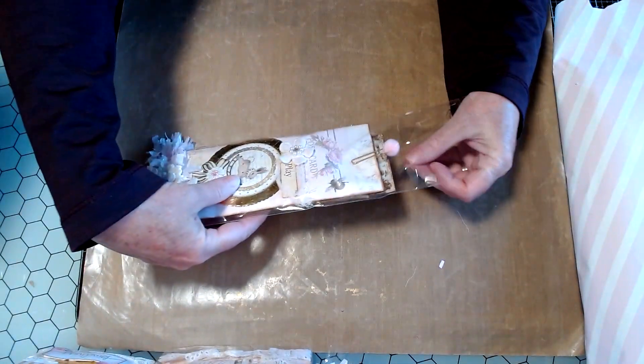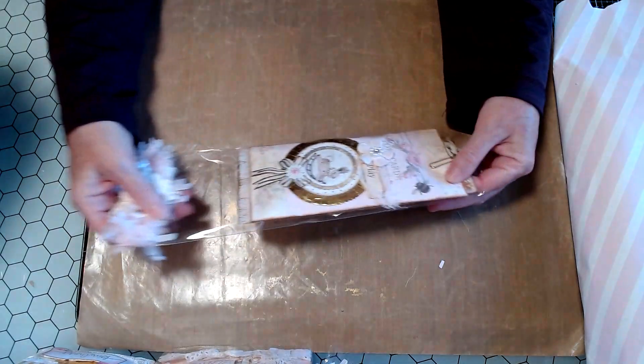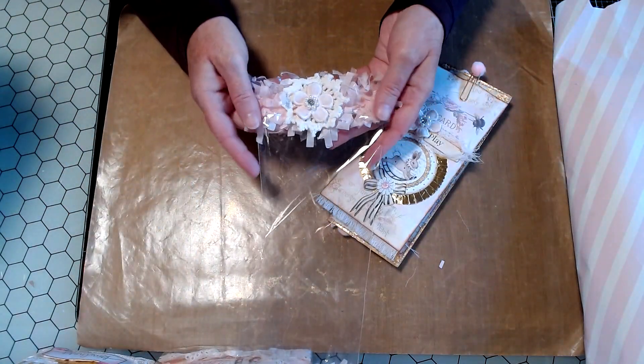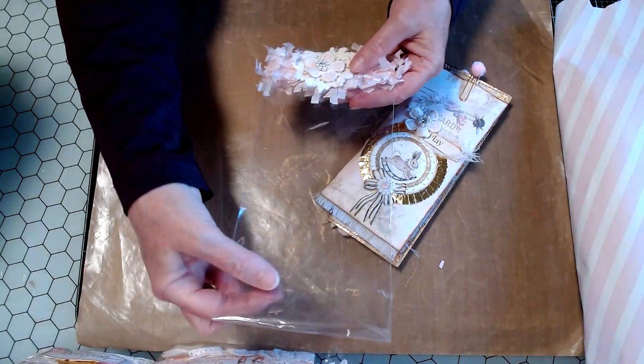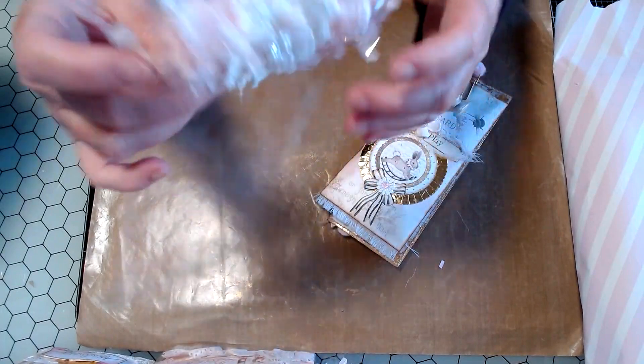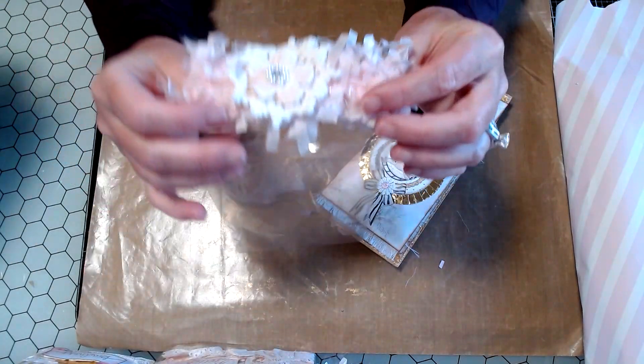It's me again, and welcome to part two. These are all of the little extras that go with the beautiful journal. And look at Kim's bagging, how she packages things, you guys. Look at all the layers. Gorgeous, gorgeous, gorgeous.